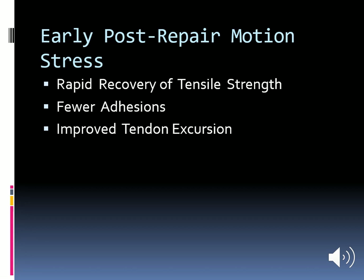Early postoperative mobilization is necessary as it helps in rapid recovery of tensile strength, prevents adhesions, and improves tendon excursion.